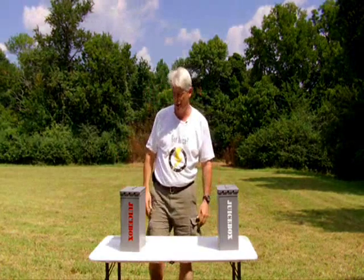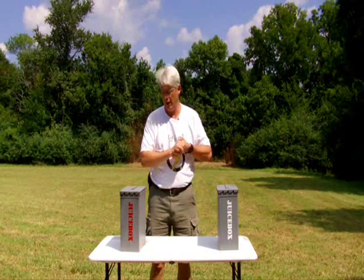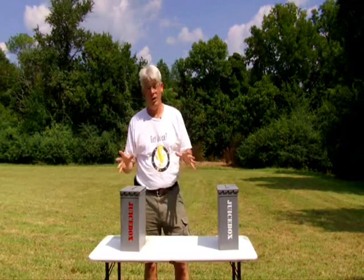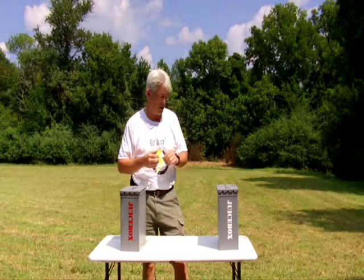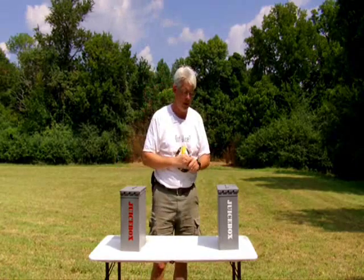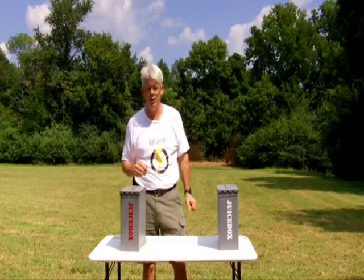Hello, everybody. Bill Harrison here with Hardin Power Systems. Wanted to take just a couple minutes and give you an introduction to a new product that we are real excited about. It's been quite a long time in the making. I know some of you folks think it's overdue, but we did it as quickly as we could do it and still do it right.